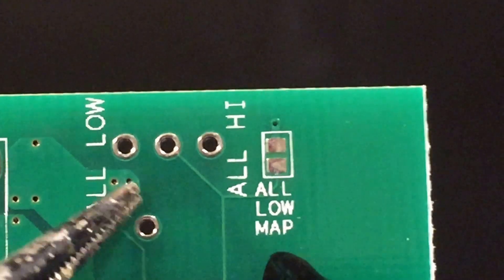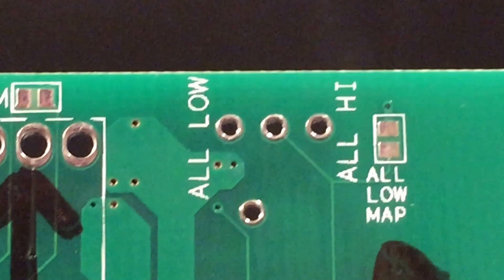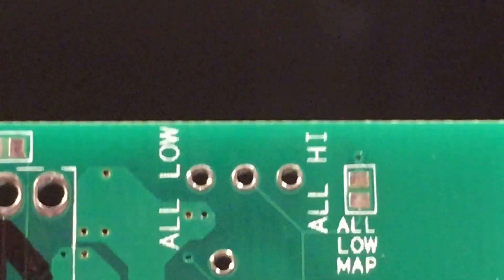This spot right here where you see the three holes — these three holes are for a mechanical switch that you could put there. I put that there just for development purposes, if you're going to use it as a tester where you're going to be switching back and forth and you don't want to have to whip out the soldering iron every time.